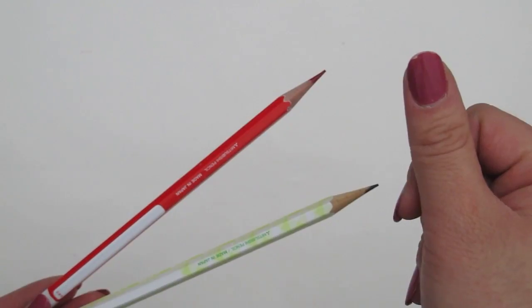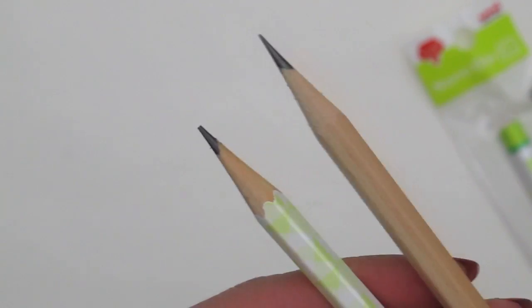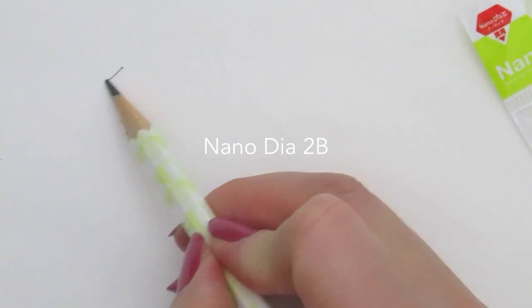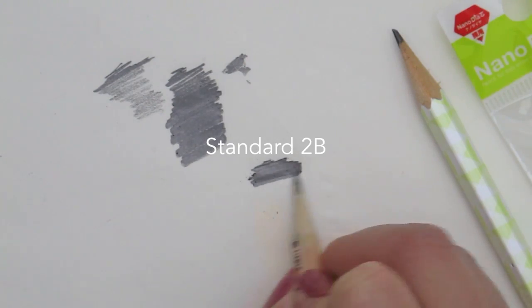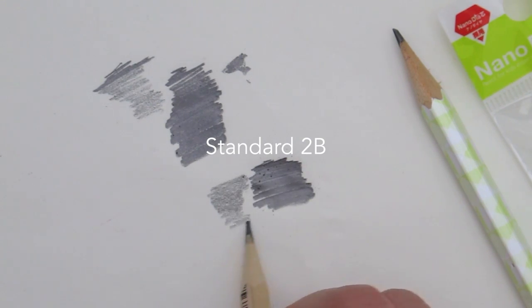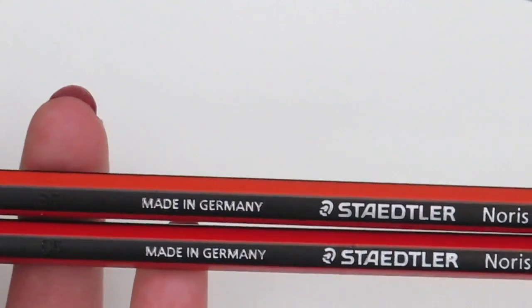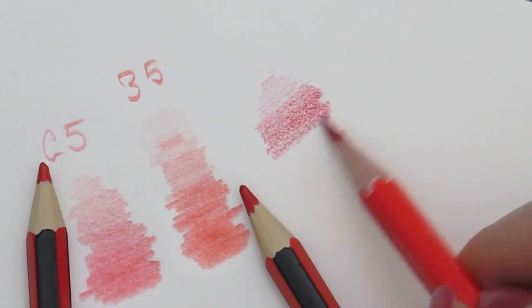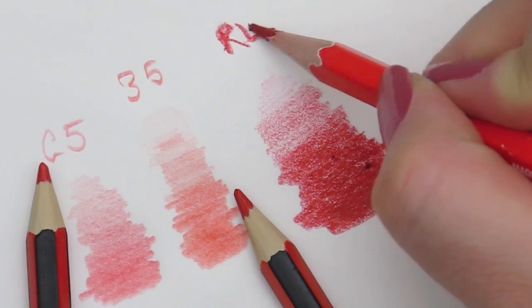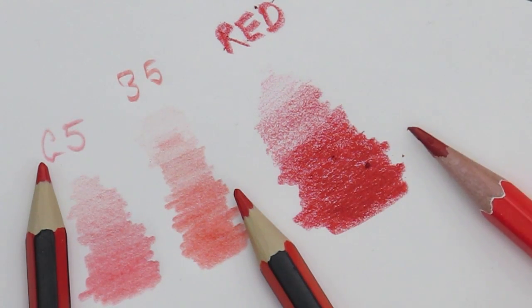Next, I got some Mitsubishi pencils. The green one is a 2B graphite and the red one is a red pencil. Just to see how it feels, I'm comparing the normal pencil to our Nano Dyer pencil — it's definitely a lot smoother and doesn't have that grainy texture when you're shading. Here I'm trying out the red Mitsubishi compared to the red Stretlers in my collection. The Mitsubishi is a lot darker and more intense, but they all write quite smoothly — it just depends on what look you're going for.